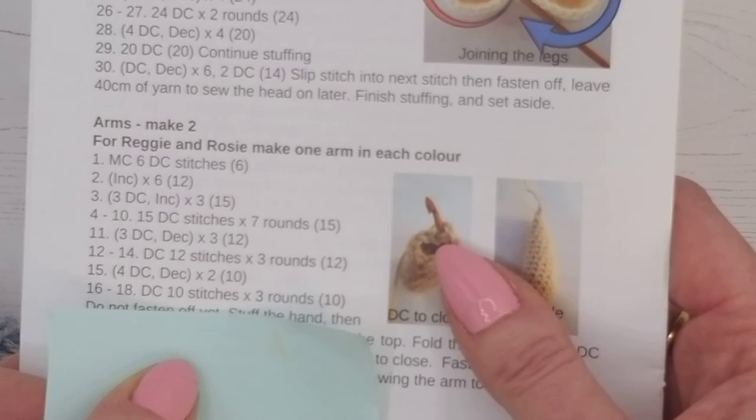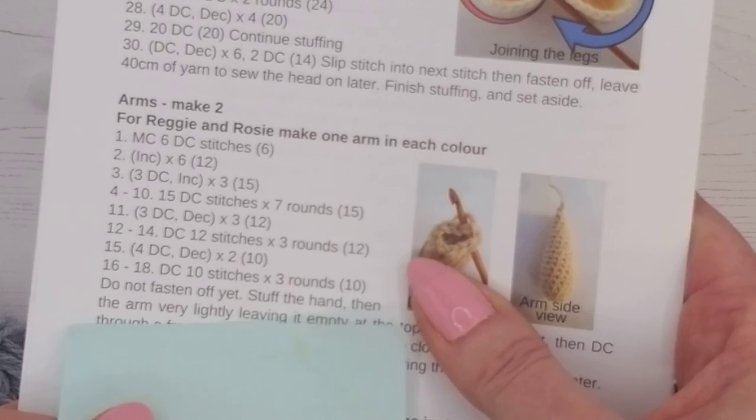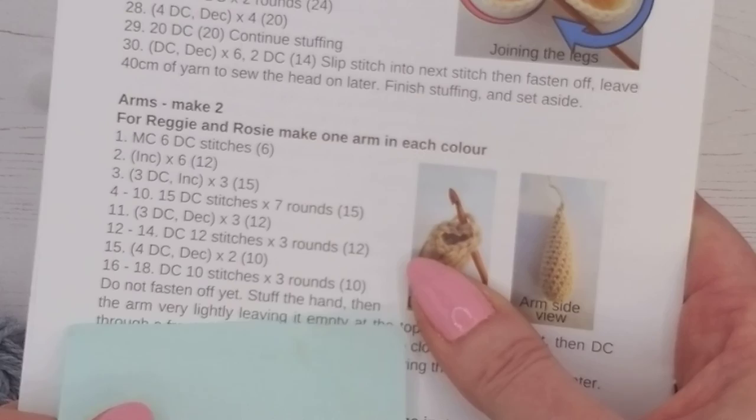It says not to fasten off yet — stop to stuff first. What I'll leave you to do in this video is carry on and complete the arm up to the end of line 18, then stop. In the next video I'll show you how to fasten off, stuff it, and close the arm. Don't attempt that yourself yet — just get to the end of line 18, and I'll see you there in a moment.